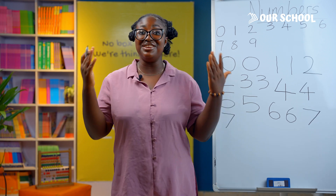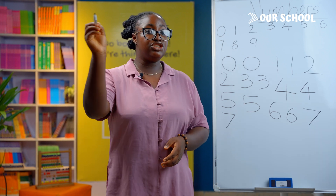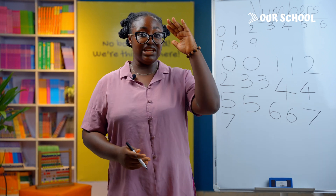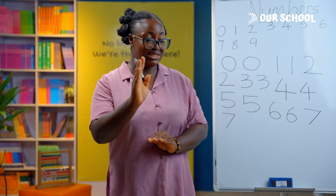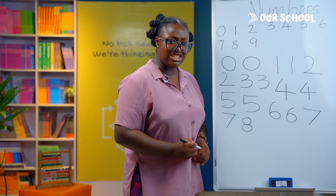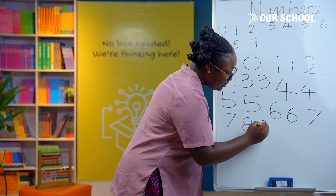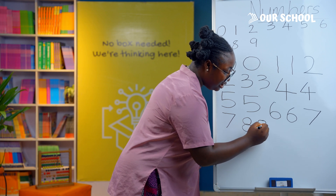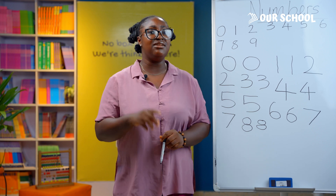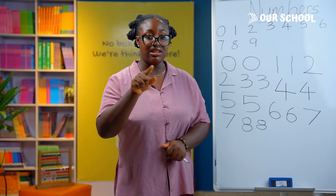The next number is number 8. To write number 8, you use two circles — one on top and the second one down, like this. Let's try this together: a circle at the top and another one down. Now let's write it in the air: one circle up and another one down. Good job!